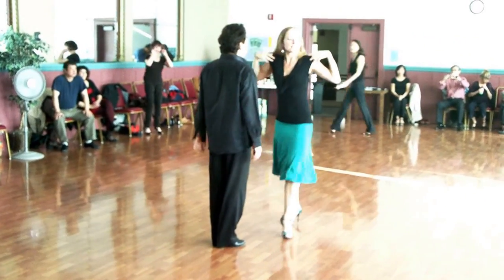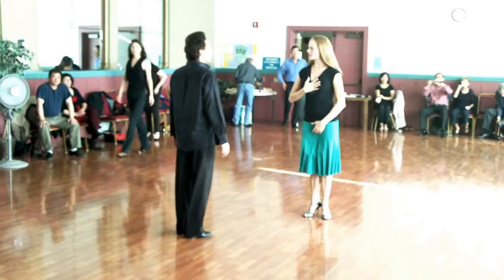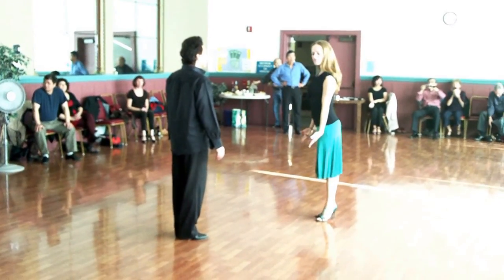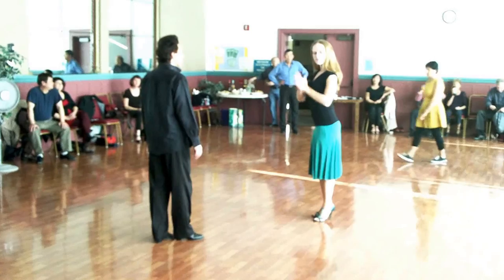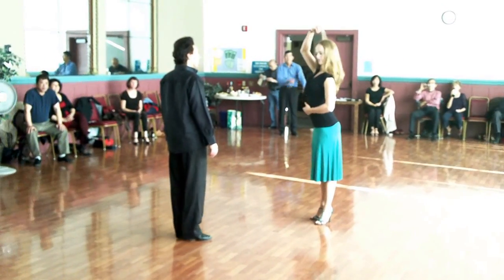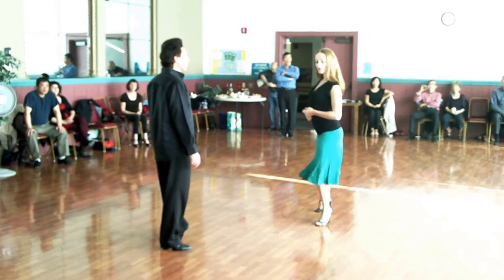Walking exercises — basic tango posture. Get your shoulders down, bring your chest forward, and have your attention toward your partner. Your weight's over the balls of the feet, knees are soft but just barely bent, and your weight's always on one foot. If you're standing up as tall as you possibly can, then your foot goes first. Ladies...